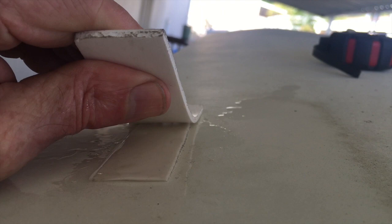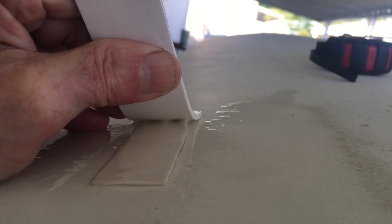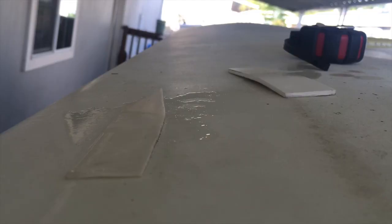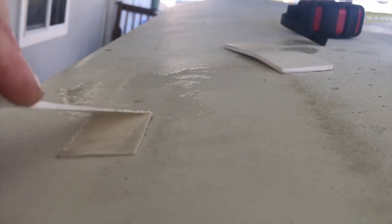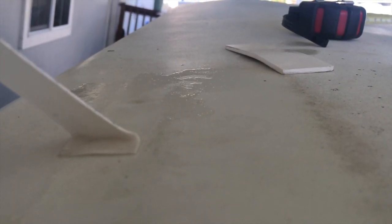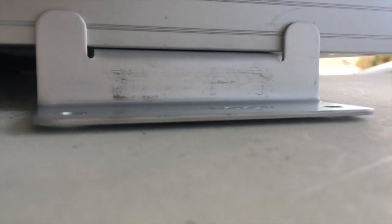As you can see, the alcohol is removing it. Once I've got the alcohol off the surface, it is possible to get the VHB tape off. There are some critical things you must attend to: one is that there can't be any gap between the surface you're sticking to and the bracket you're sticking to the surface.